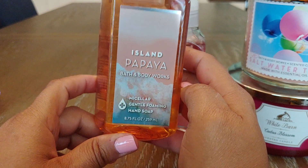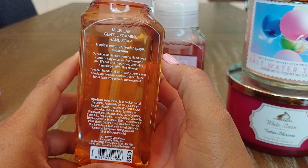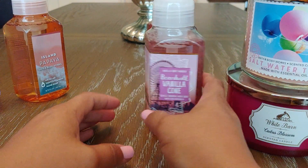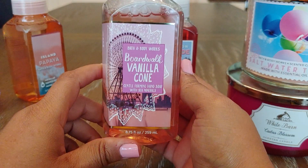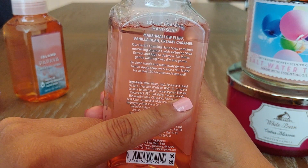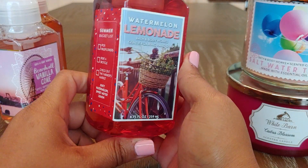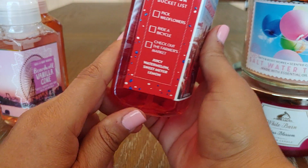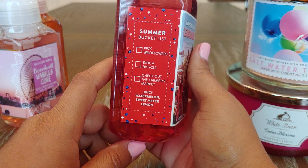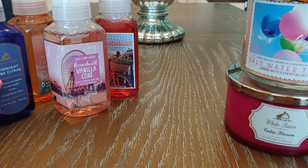Next up I got Island Papaya — this one is so pretty. The notes are Tropical Coconut, Fresh Papaya, and Sugar Cane, and it has a super pretty label. Then Boardwalk Vanilla Cone — Marshmallow Fluff, Vanilla Bean, and Creamy Caramel. Really nice. And then Watermelon Lemonade, which I recently found that I love just from purchasing the candle. I really like this scent — it's Juicy Watermelon and Sweet Meyer Lemon. Those are all the soaps I picked up.